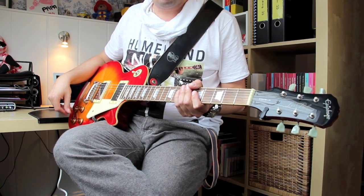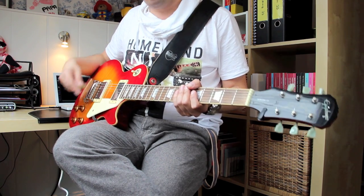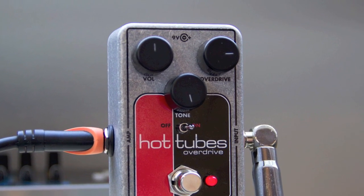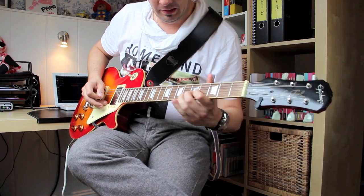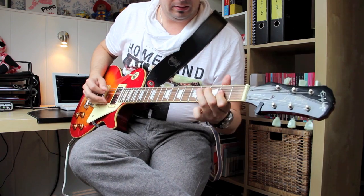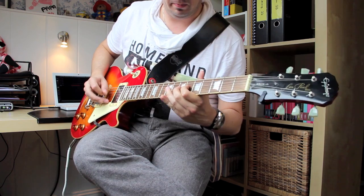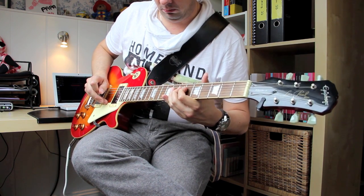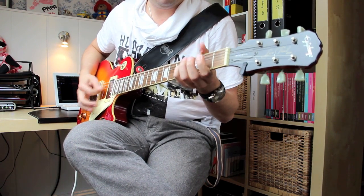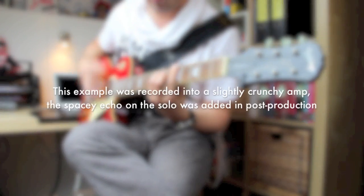For this next example, I've plugged in my Les Paul and I'm switched to the bridge humbucker. Overdrive is at 3 o'clock, volume is at noon, and tone is maxed out for a gritty 70s-style distortion. There's a ton of distortion.